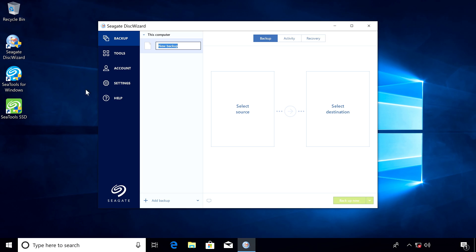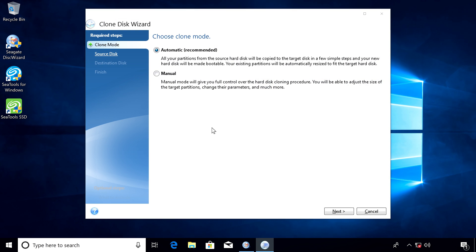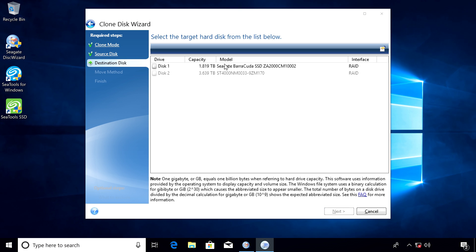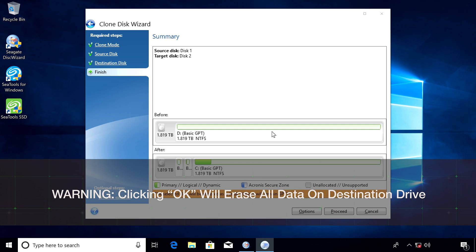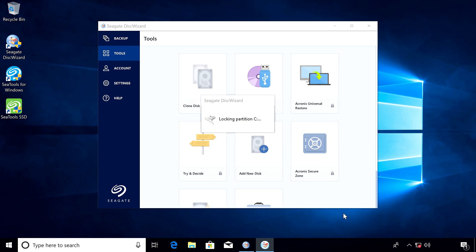In Disk Wizard's home screen, click Tools and then Clone Disk. In most cases, the automatic mode will be appropriate. Click Next. Select your old hard drive as the source disk and then click Next. Then select your new hard drive as the destination disk and click Next. Confirm that all partitions can be erased and click OK. If everything looks good, click Proceed and Disk Wizard will start the process. See the Disk Wizard documentation for complete and detailed instructions.